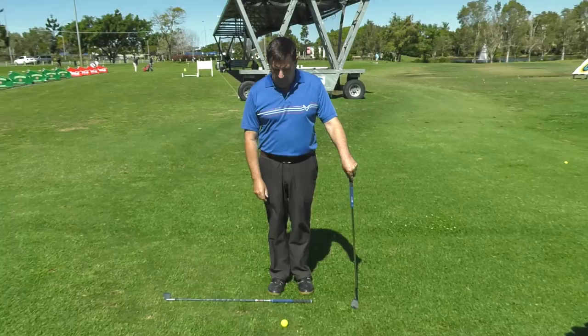Hi everyone, my name is Linford Jucklin from the Emerald Lakes Golf Coaching Centre. My quick tip for the day is how to position your feet with a short shot around the edge of the green.